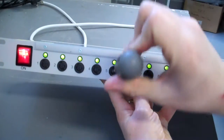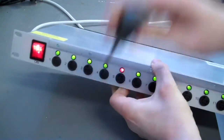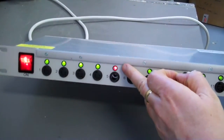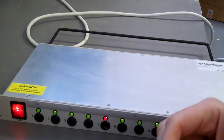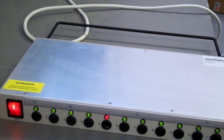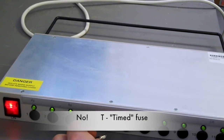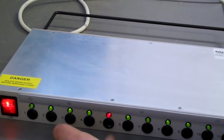To simulate a fuse blowing, I release the fuse from its holder — and you can see a red LED indicating to the engineer in the machine room that the fuse on that circuit has gone. That is a T3.15A anti-surge fuse. Typically each circuit is fused at 3 amps.